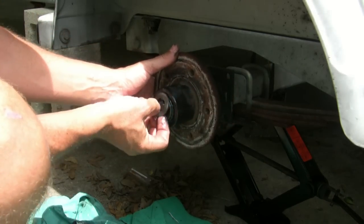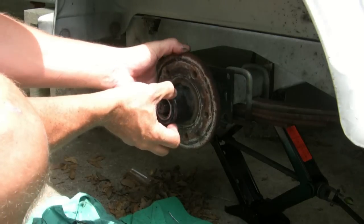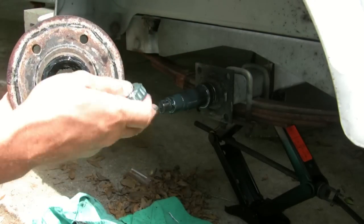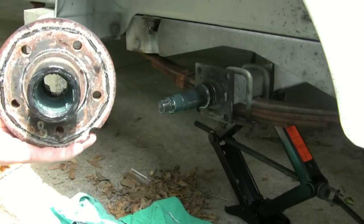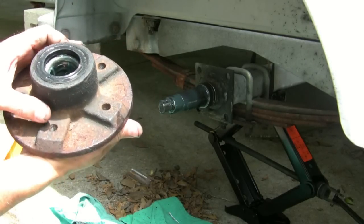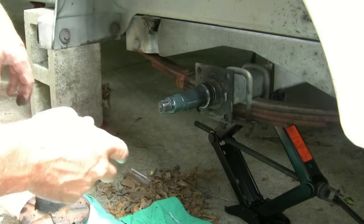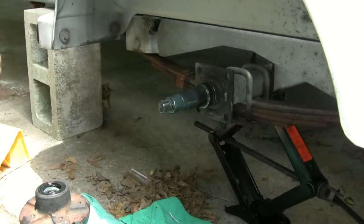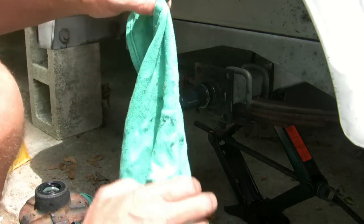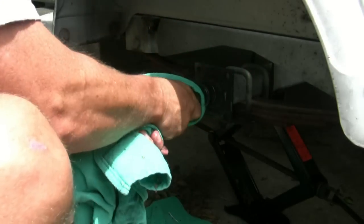Starting to pull off the hub itself. A little flat washer will come off first, and then the outer bearing will come off. So here's the outer bearing — put that down somewhere clean. We've got the hub off, and we've got the outer inner seal here, the inner bearing, and the spindle. Let me clean that spindle off a little bit real quick to get a good look at what the spindle is all about.